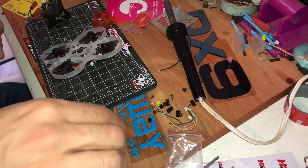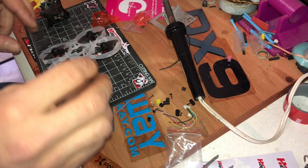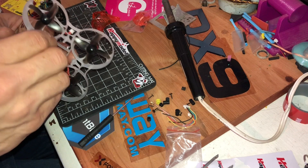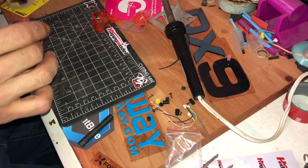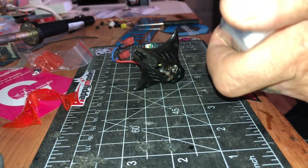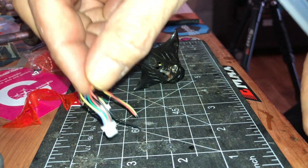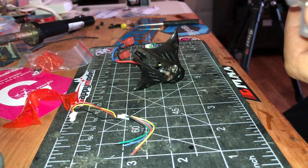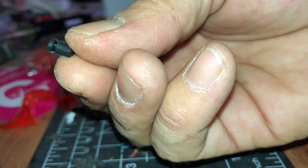You got some bigger bumpers which are gonna be used as an extension since you mount it on the side. Then you're gonna put this one here. The new VTX comes with two plugs — there's a camera plug in the VTX — and those little spacers with longer screws that come with it too.